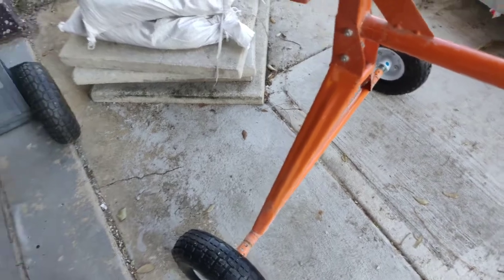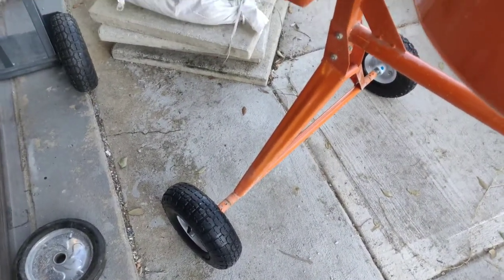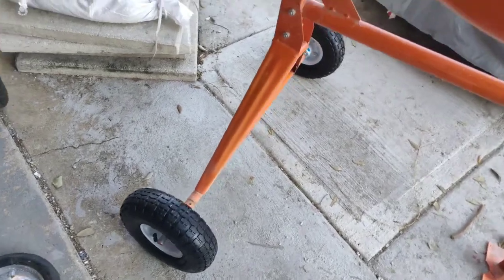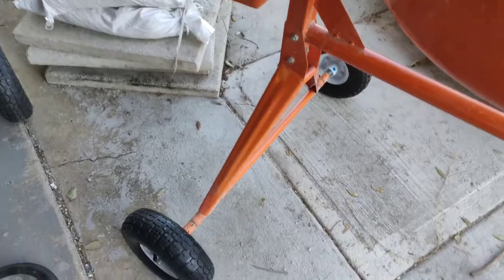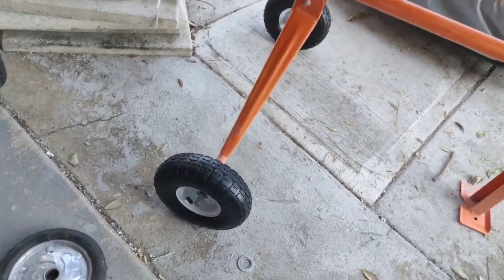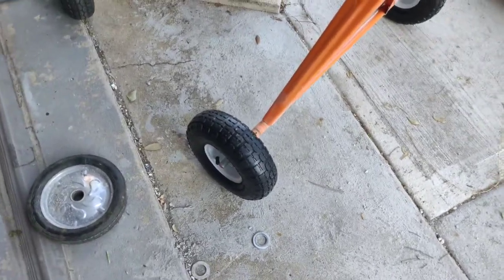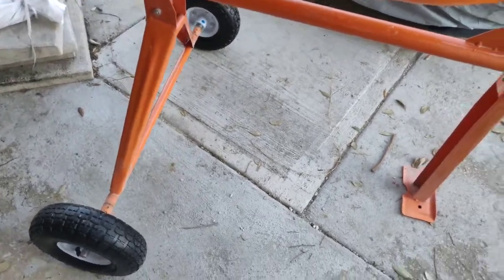The quickest, easiest way to do it — the tires were about eight dollars, the spacers were around two-fifty apiece so about five dollars, and the bar was seven dollars, so roughly $20 total to change out the wheels. If you go to a place like Tractor Supply you're going to pay probably $70 just for wheels, and I hear they're not that great. These Harbor Freight wheels are rated pretty well. I'll put links in the description — easy way to upgrade.